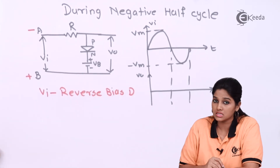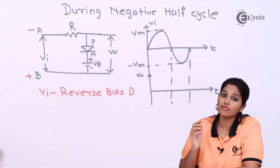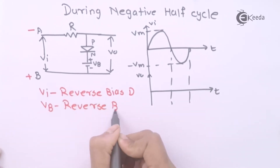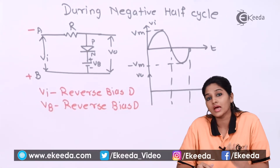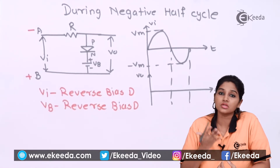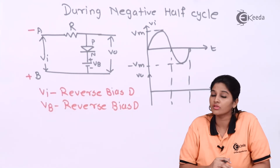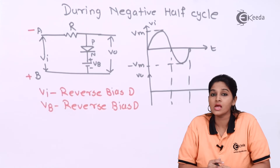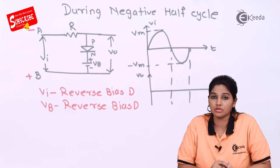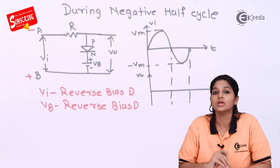The battery is connected with its positive terminal to the N side and negative terminal to the P side, so VB also makes the diode reverse biased. Since both the input voltage and battery voltage reverse bias the diode, irrespective of whether VI is greater or less than VB, the diode always acts as an open switch. Whatever signal is given at the input, the same signal appears at the output, so during the negative half cycle we get the complete negative half cycle in the output.